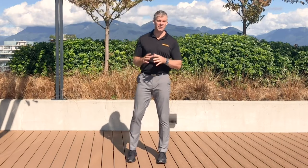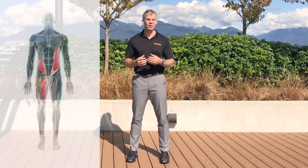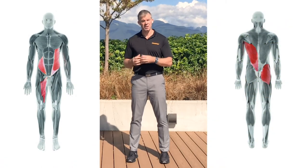Although this exercise is static, the purpose of it is to improve the way your body rotates. It does that by integrating the anterior and posterior oblique subsystems.